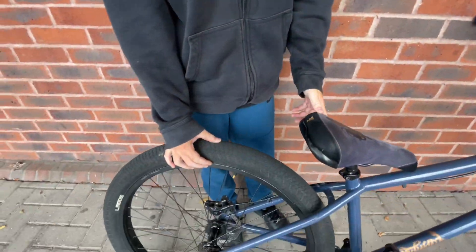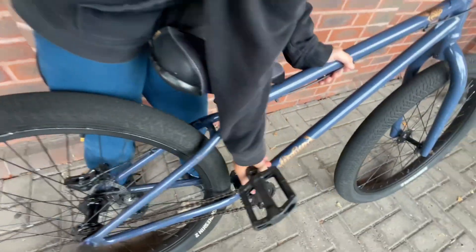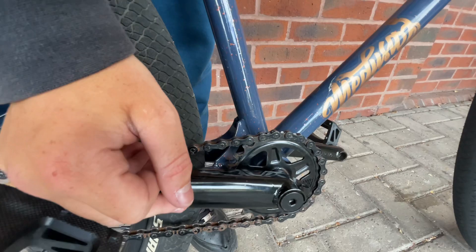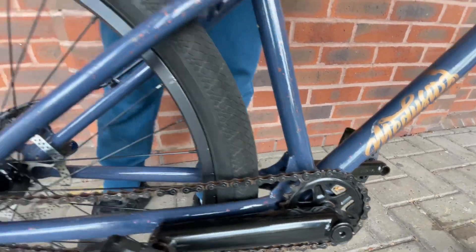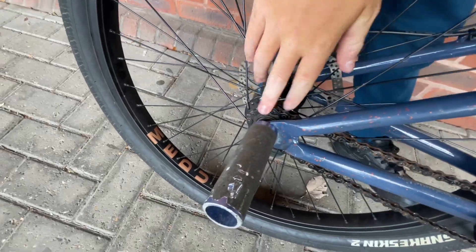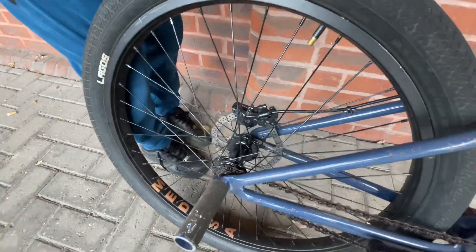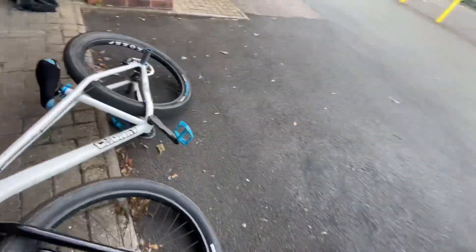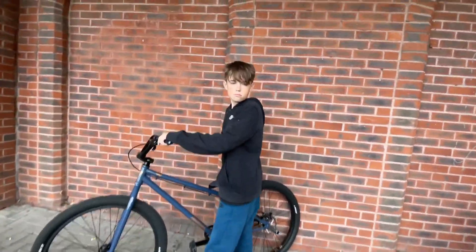You've got your Mafia stock cranks with your Mafia 18-tooth chainring, and you've got your Mafia blue pegs. I'd say get some more grip on those — look at how dusty they are, that's pretty rough.